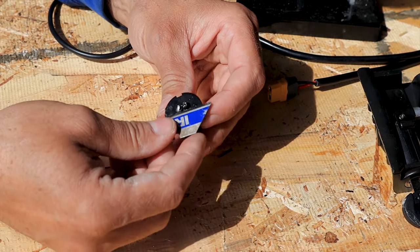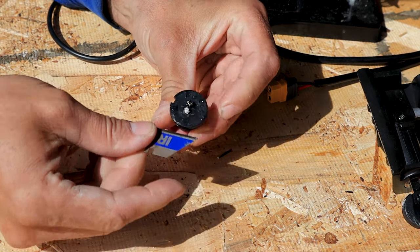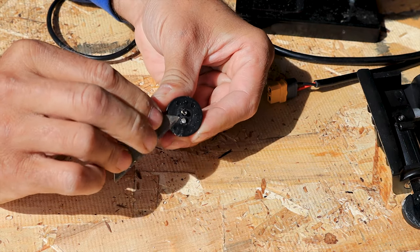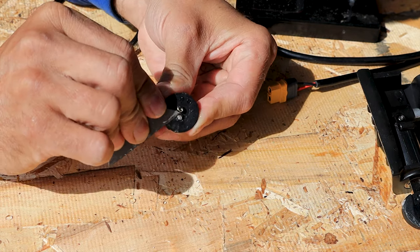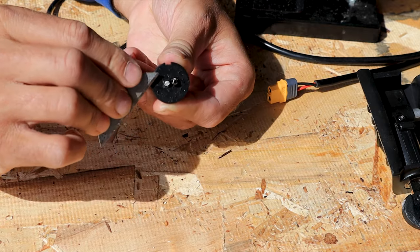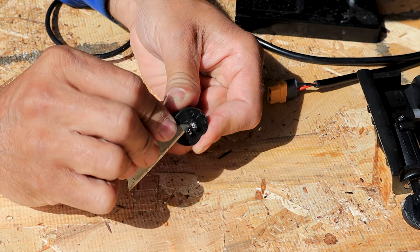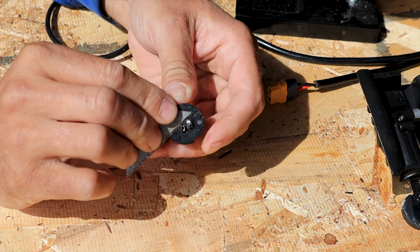Now we're just going to try and clean up around the edge of it with this razor blade, get some of that plastic off. If you're old like me, you might need reading glasses for this — don't forget your reading glasses.